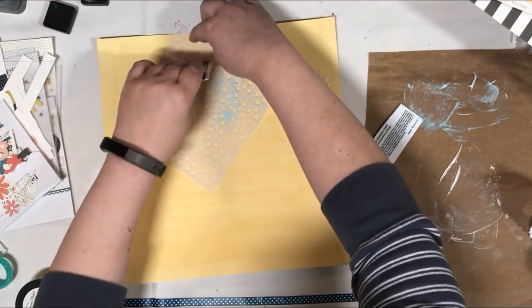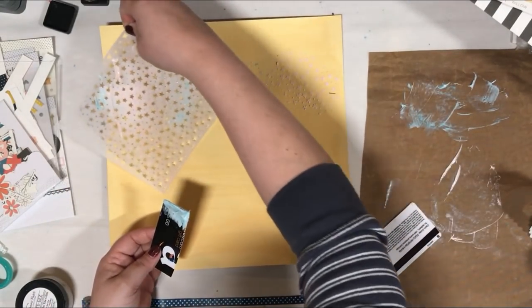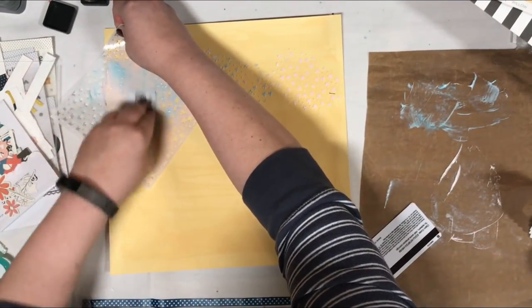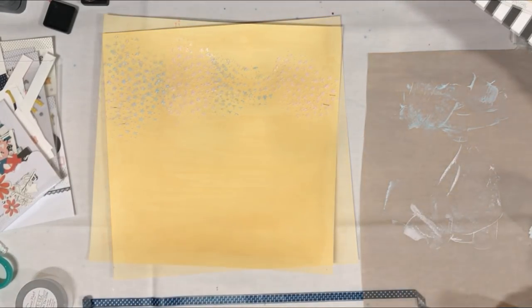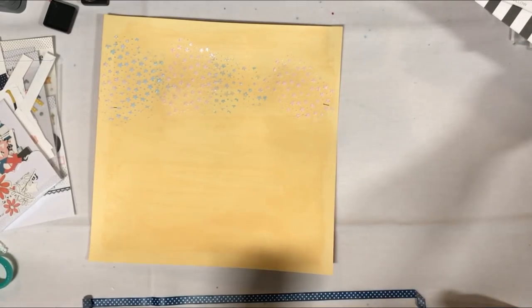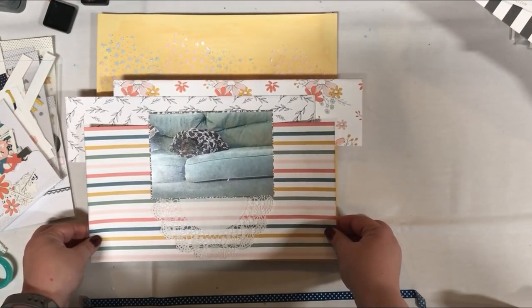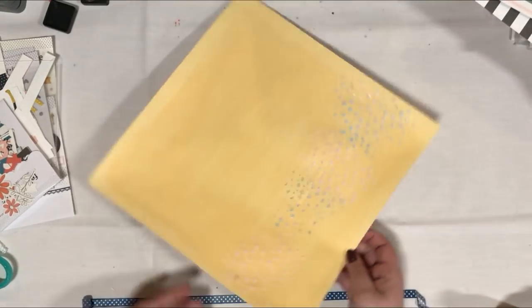I'm just using a cut-up Amazon gift card. I find those are really great to use, especially with texture paste, because you don't have to worry about cleaning it off — you can just chuck it. So I went back and forth between the pink and the blue. Now while I'm waiting for this to dry, I'm just making sure it looks good. I do like the way it looks.